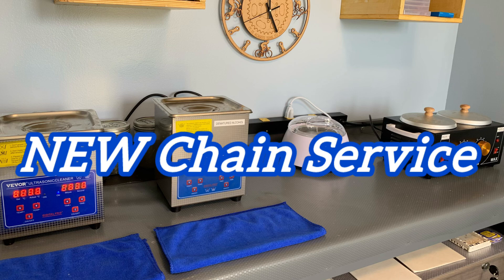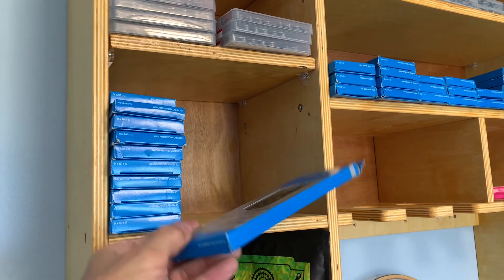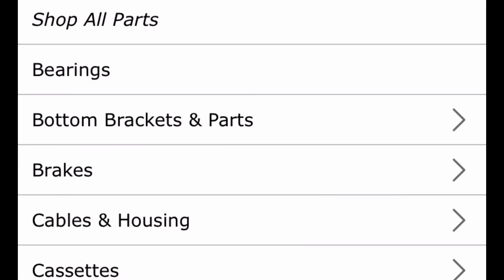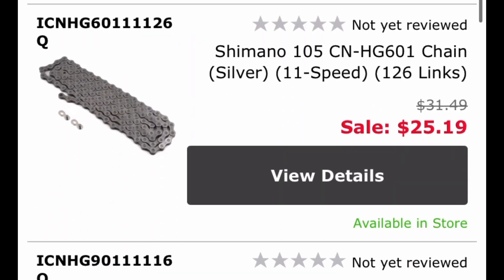Let's start with the obvious. You want a new chain and you want that chain to be waxed. Kind of two options here. One is the person that's waxing the chain already carries the chain and you're good to go. On the flip side, possibly they don't carry the chain you want, so you can either mail them the chain or you can order the chain somewhere and probably have a direct ship to them.